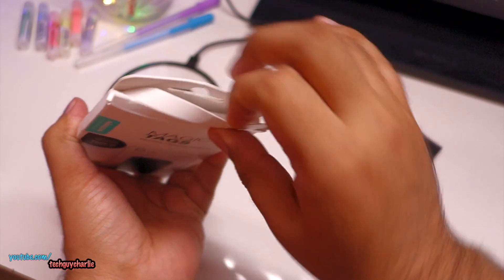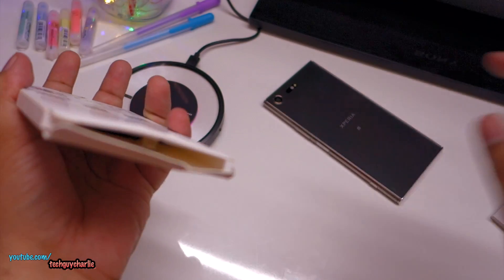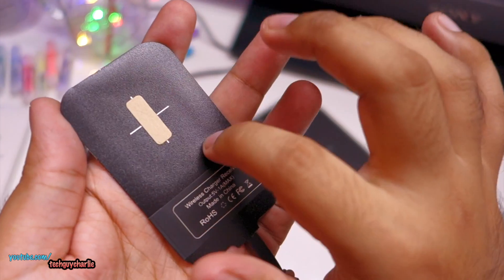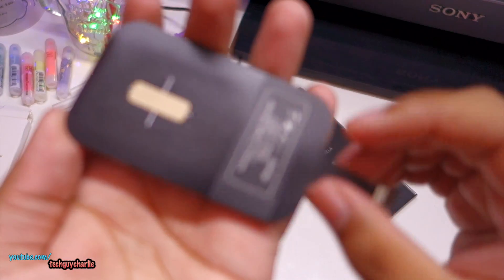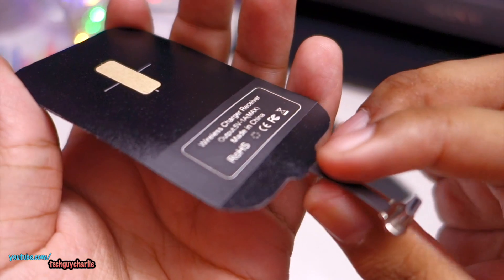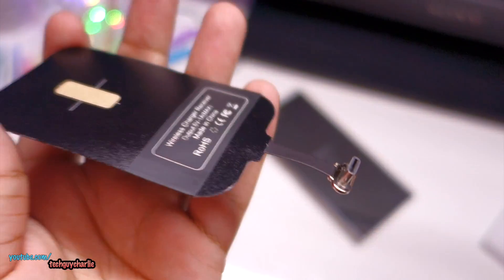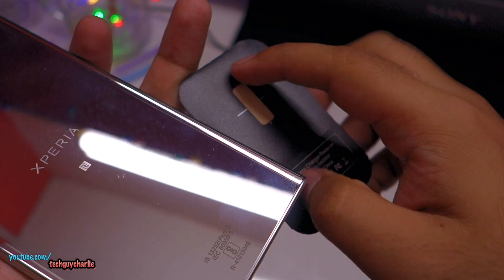Let's unbox this and see what's inside. Here is the wireless charging receiver — it's quite thin and has a coil inside. The base station also has a coil that generates an electromagnetic field, and this receiver picks it up and converts it into electricity. A cable comes out of the charging pad — in this case USB Type-C, also available in micro USB and Lightning.